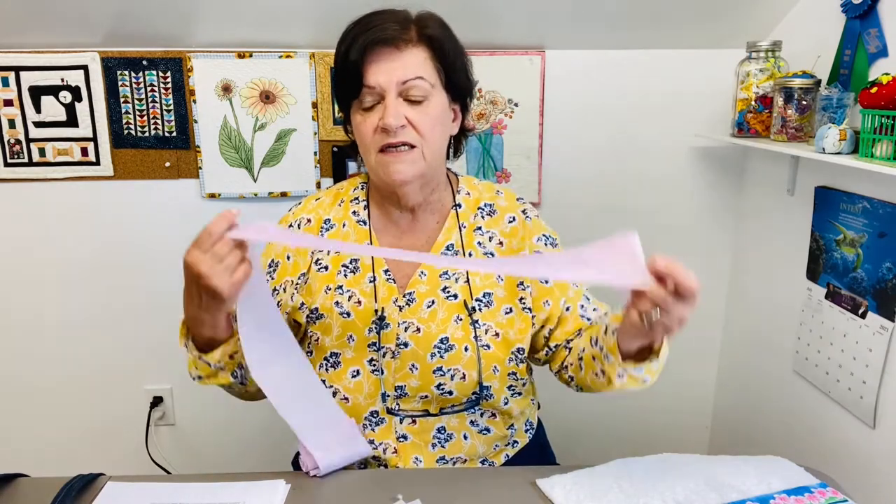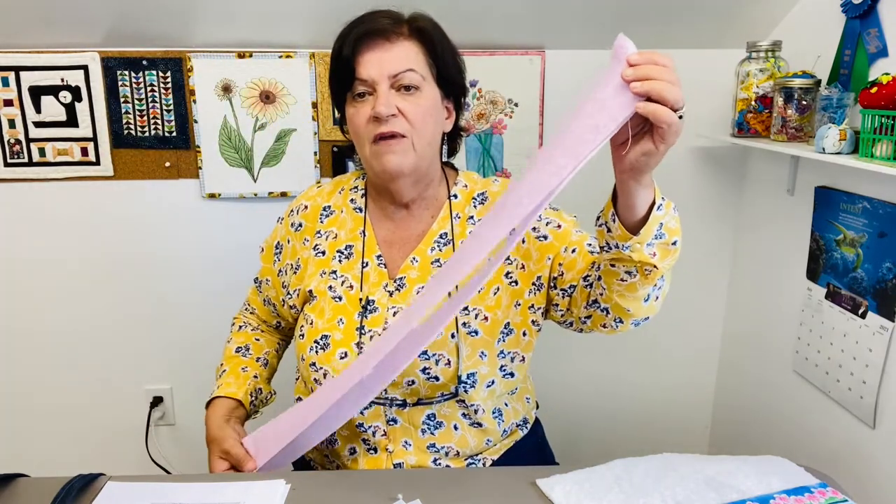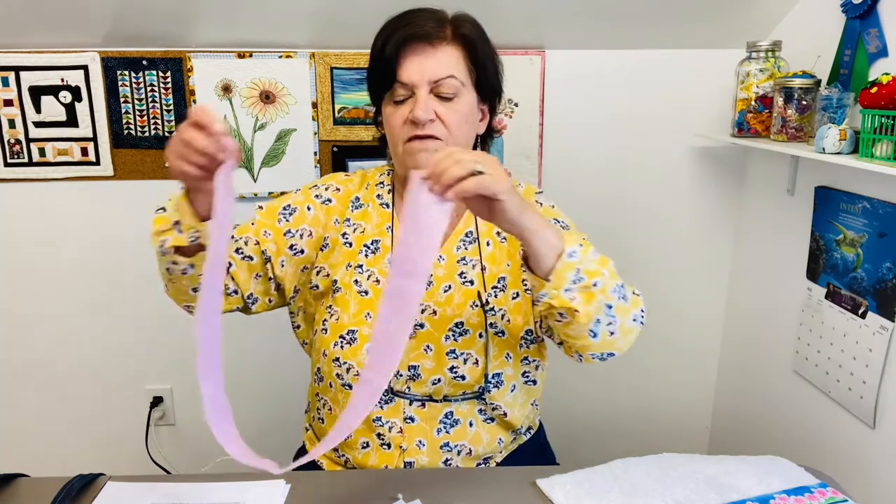If you're going to do the crossbody tote, you need a three-inch by 52 to 56-inch piece of fabric. Fabric is only about 42 inches in width, so you'll have to cut two strips and measure to see where you want this strap to go — 52 to 56 inches is approximately the measurement. And then you need one-inch ribbing which is also 52 to 56 inches.